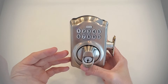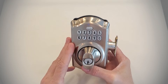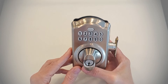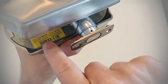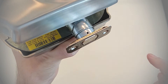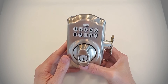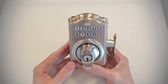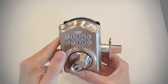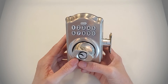With this deadbolt, you may want to use your own user codes instead of the default ones that shipped with it. To do that, you need to enter the programming code. The programming code also ships by default and is located on the same sticker — on this one it is 689576, a six-digit code. You can also change that programming code if you want, which I'd recommend if you're moving into a house that already has this lock installed. In addition to the two factory default codes, this deadbolt can take up to 19 total user codes.